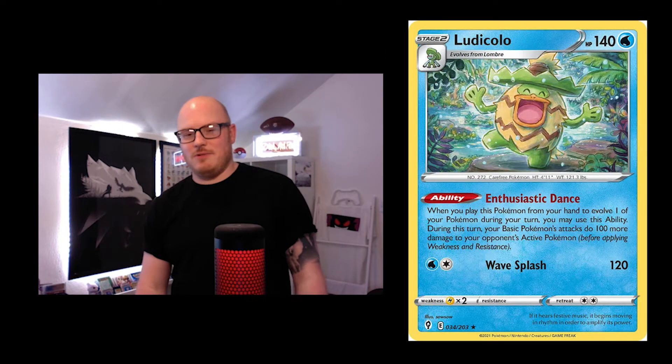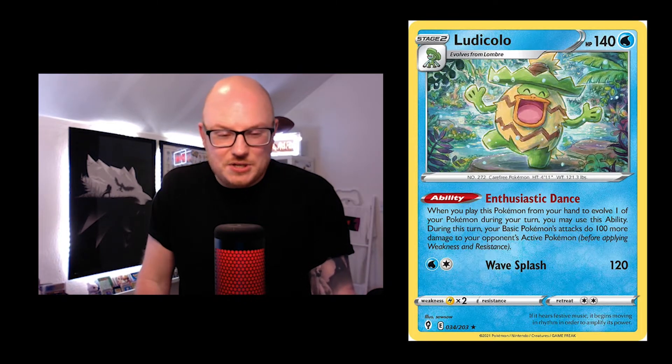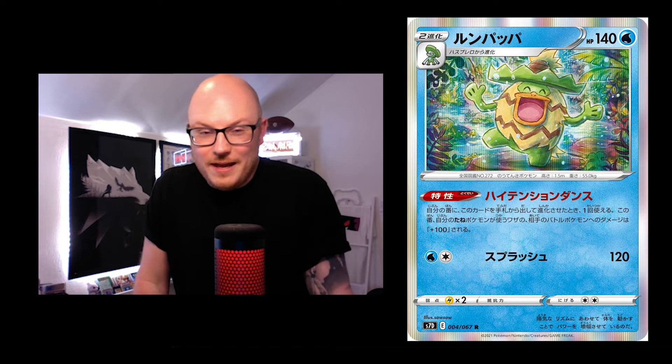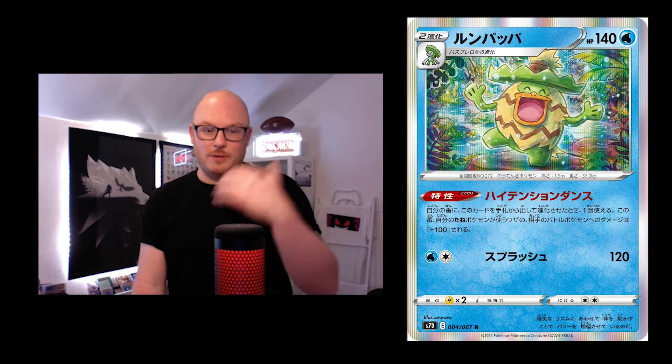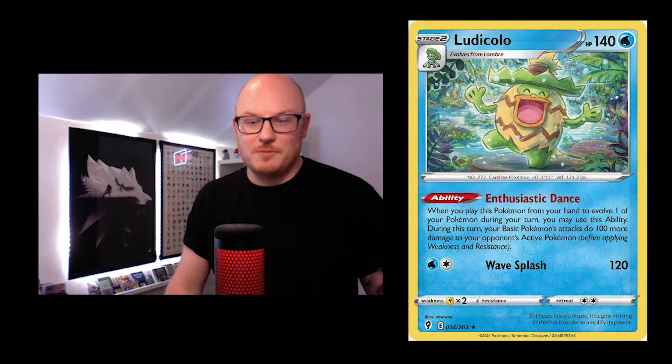I think it's really brilliant and clever. This is one of the only hollow cards — in English it's non-holo, but in Japanese you've got the holo on the outside and hollow in the middle. Let me know in the comments if you prefer the non-hollow or the hollow version.